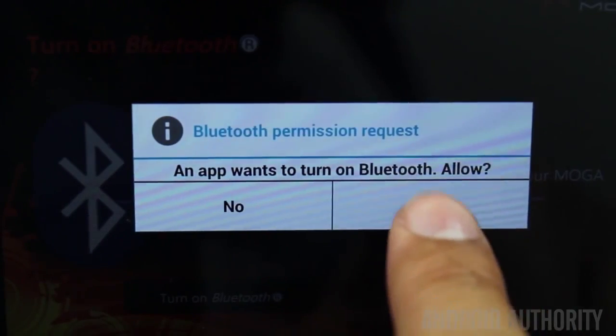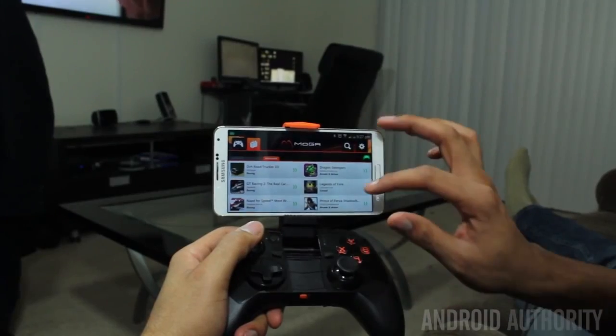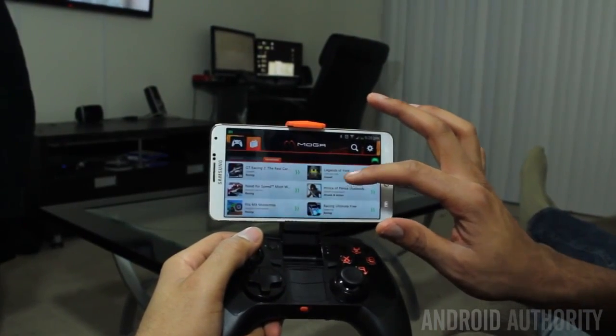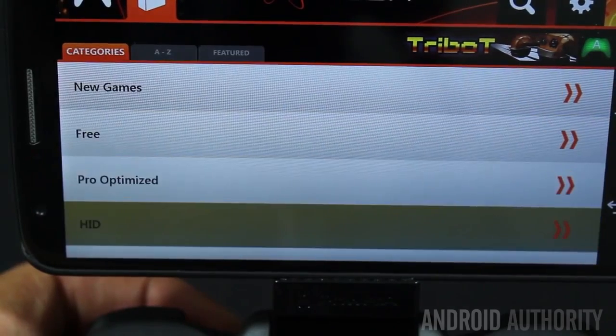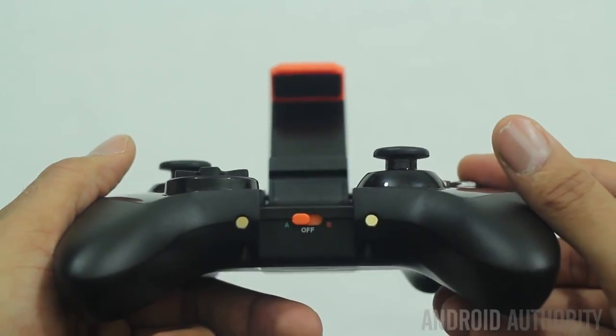To pair your controllers, you launch the Pivot application, which is found in the Play Store. It has a few things it asks you to do, like turn on Bluetooth and ensure the controller is on, and within a few moments it's paired. This Pivot application acts like a MOGA controller-compatible Play Store. It shows you a large amount of games that your controller is compatible with, but I urge you to go to the Play Store and see which games are controller-compatible independently, because the Pivot Store does not have all controller-compatible games — only games that they've tested, and I have no idea how often the Pivot Store updates this list. On the controller, you'll notice it has an A and B switch. A is your primary mode of gaming, and B is HID-compatible, which tries to make the controller work on non-controller games. It's really hit or miss, but it's still a nice feature to have.